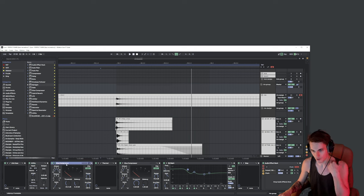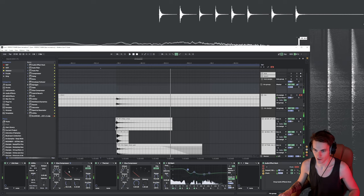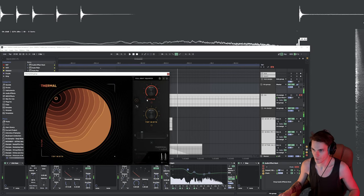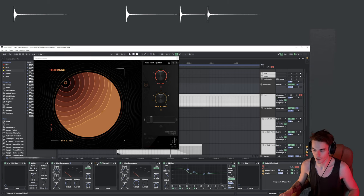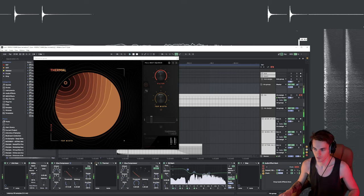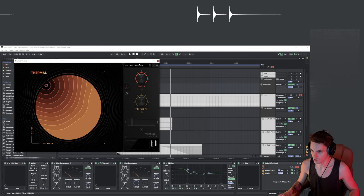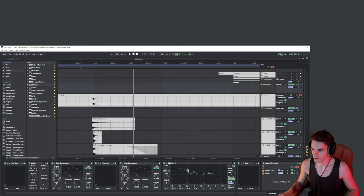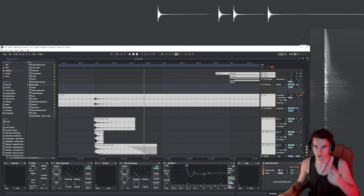Then I added the Glue Compressor just to add some gain and apply a lot of compression. It doesn't go above five but it looks like a lot. Then I added Thermal — my favorite distortion plugin — and it actually does a lot. Without it, the sound lacks extra room and space. It gives the sound more to fill. Then I added the Glue Compressor again just to soft clip, added a little gain, and shaped the sound because in the original track it has this low frequency character to it.